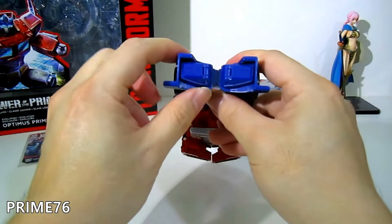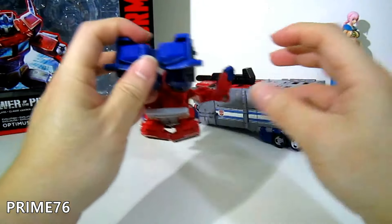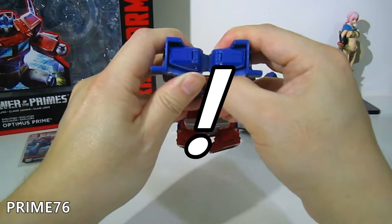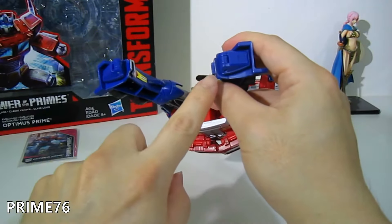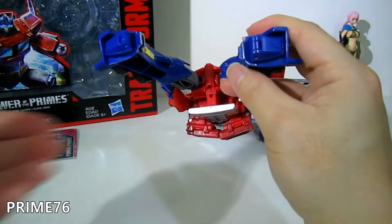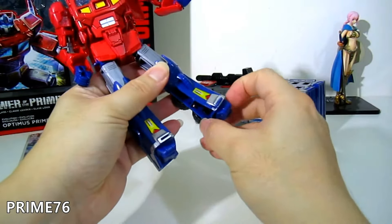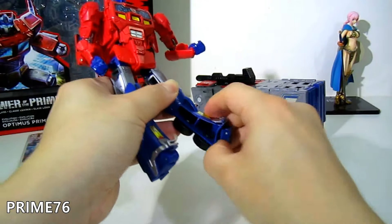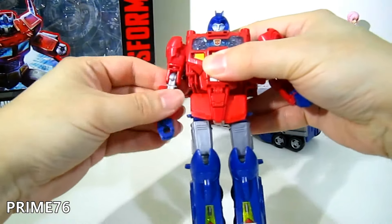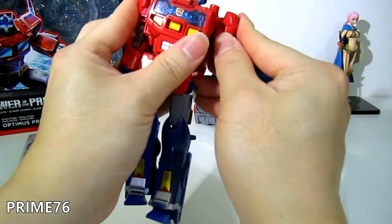For the leg section, I've seen a lot of people transform it by just putting it like that — but don't do it that way, because it's supposed to go like this, otherwise it's going to be torn and damaged. Turn the leg correctly, and there you go — this is Orion Pax in all his glory.